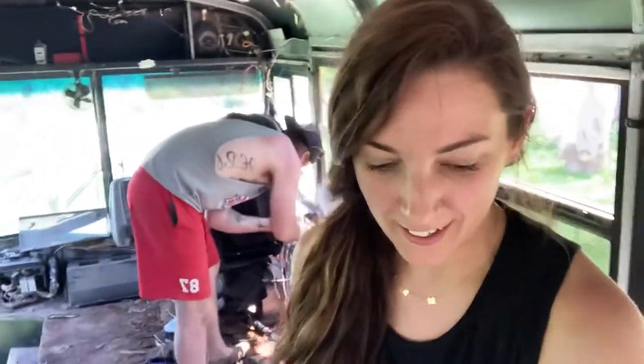Hey guys, welcome back to the Madera family. My name is Amelia. Andrew and we are finishing, hopefully, the wires on the bus.